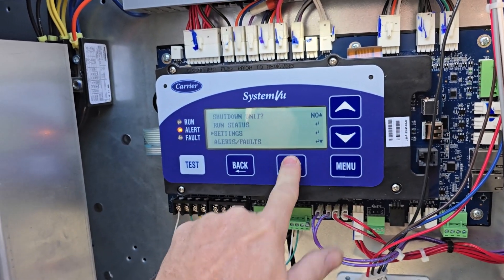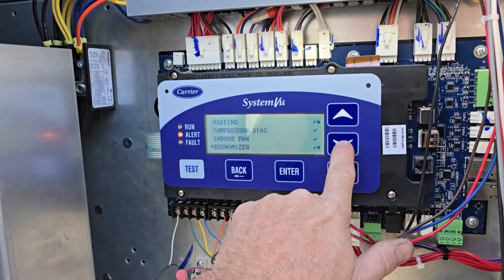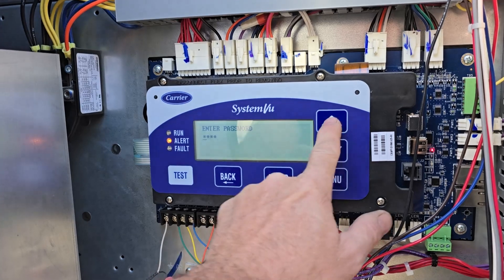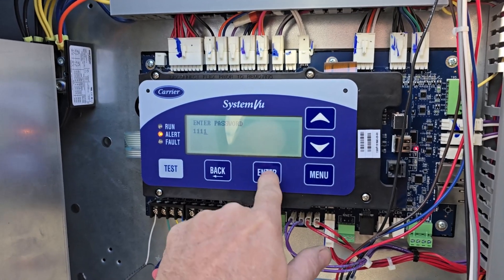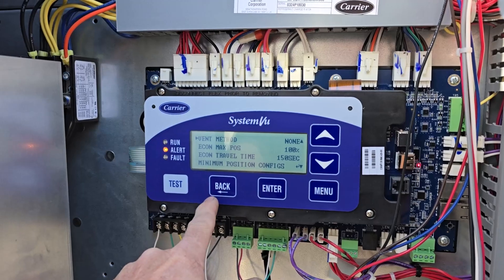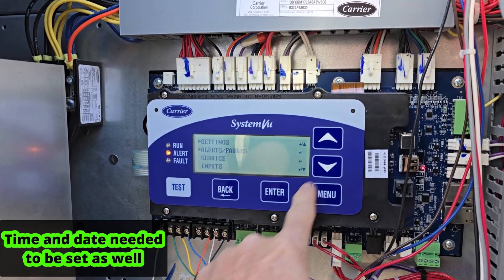Going into settings — the unit is big. Going through the configuration one more time. You don't have one now, so that fault will go away. Might take a second.